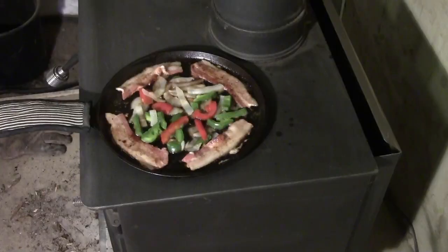We like bacon — or we like sausage too — and some peppers and onions, and then eggs.